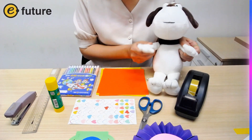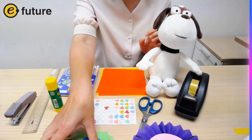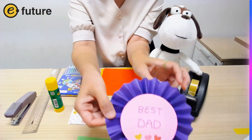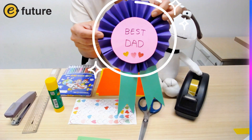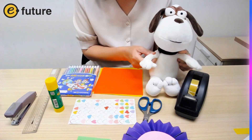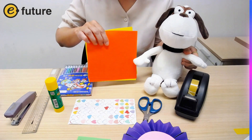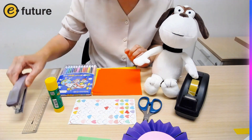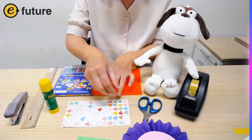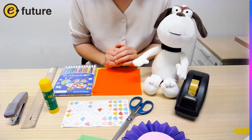Hi everyone! Let's make something special for Father's Day. We are going to make a trophy and an award for best dad. Let's get started! We need some color pencils, paper, a stapler, a ruler, glue, some stickers, scissors, and tape. Okay, now we are ready.